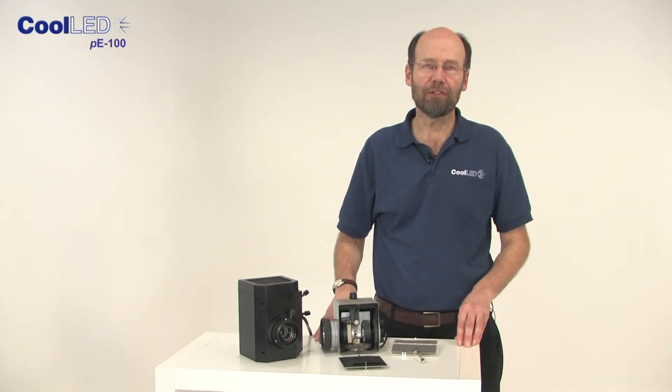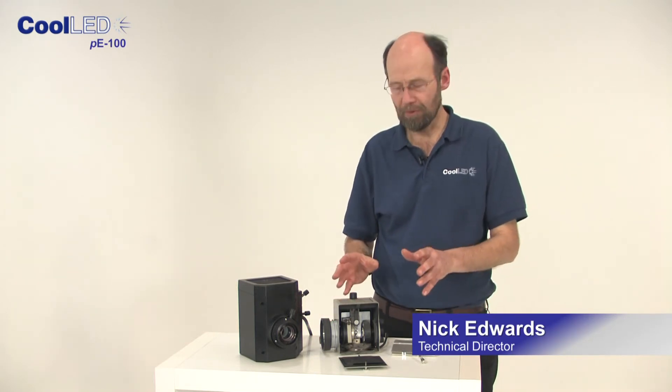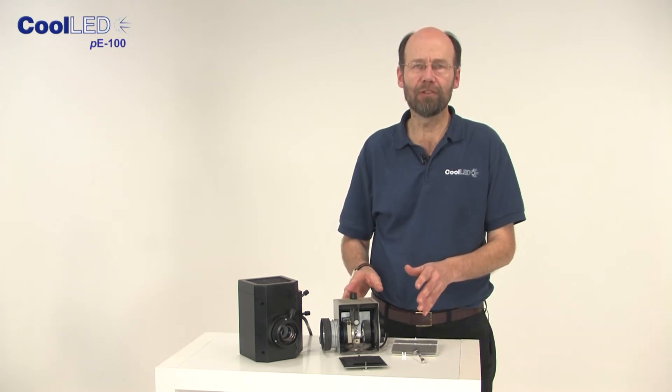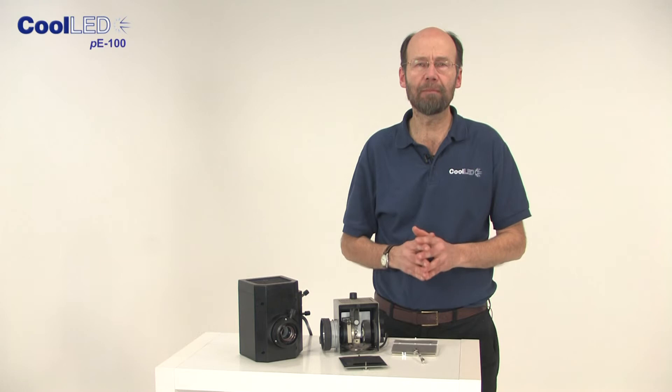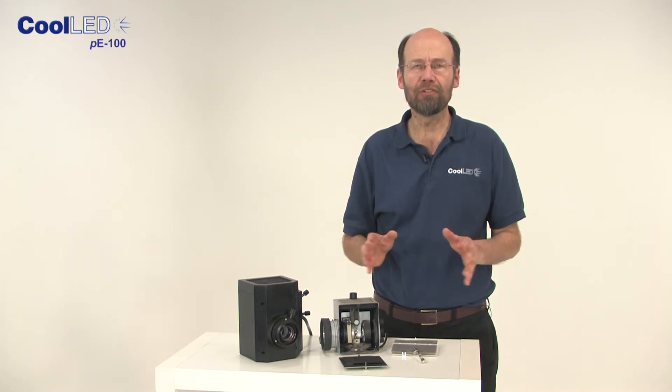If you are using fluorescent microscopy, I'm sure you'll be familiar with the limitations and restrictions that come with high-pressure mercury bulbs. Apart from the health and safety environmental issues, you have to spend considerable time and money to allow for warm-up and cool-down periods, bulb changing and realigning.